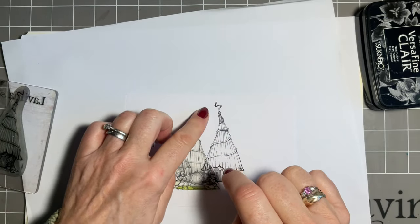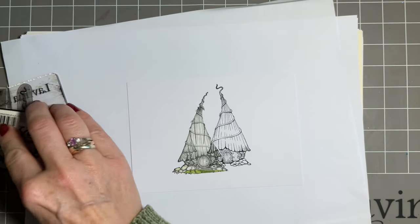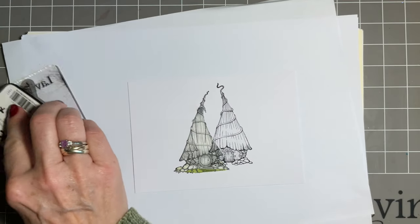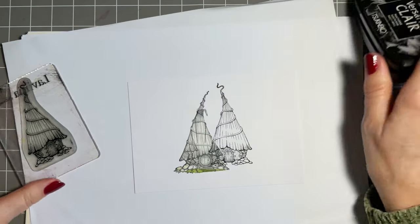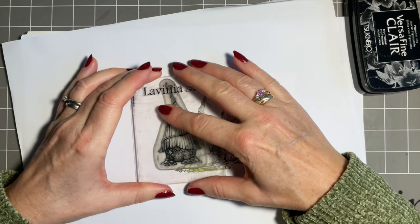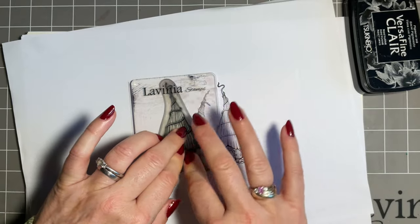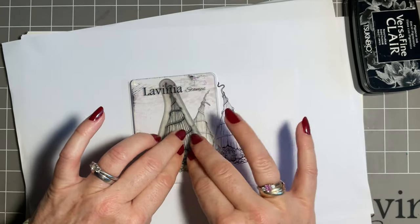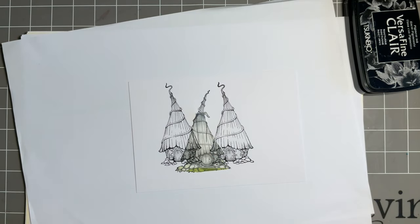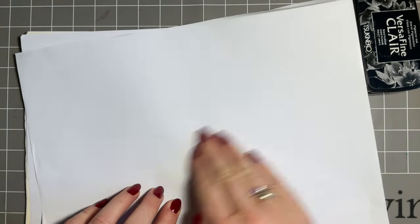I need to cut another mask. I think we'll put one of these cottages at the other side as well - I like to have three dwellings. So again this is protected, and we'll go here. Just give a bit of extra press where we're going over the mask.